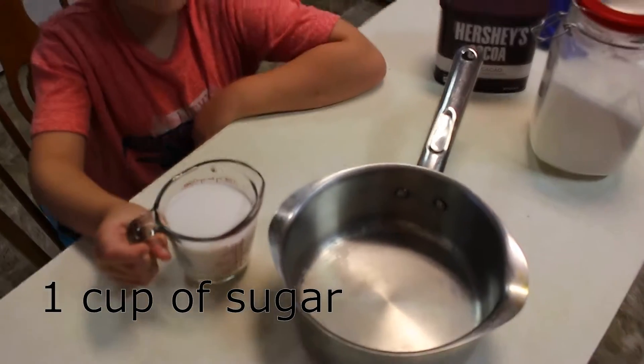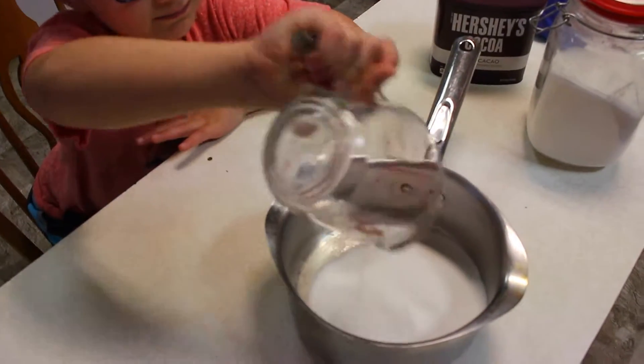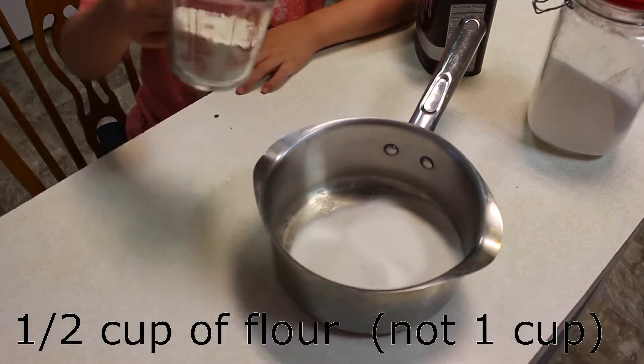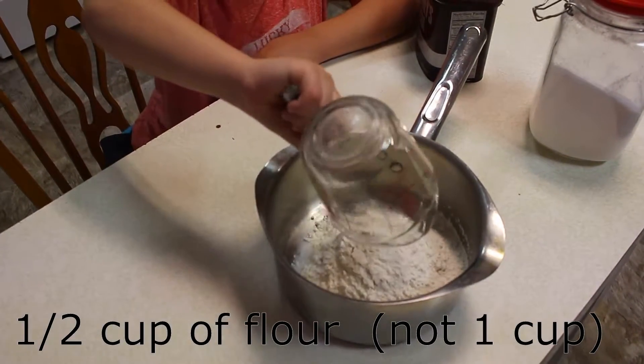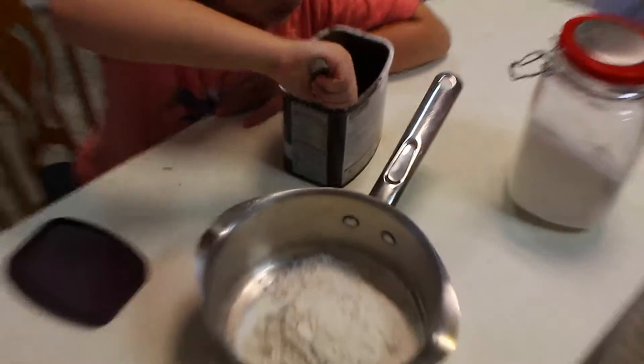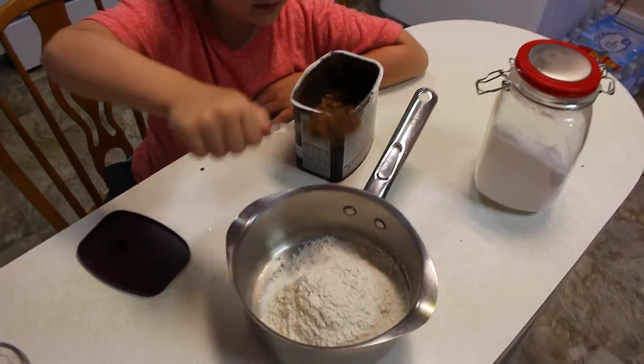First we're going to put one cup of sugar. Now we're going to pour half a cup of flour. We're going to put three tablespoons in here.